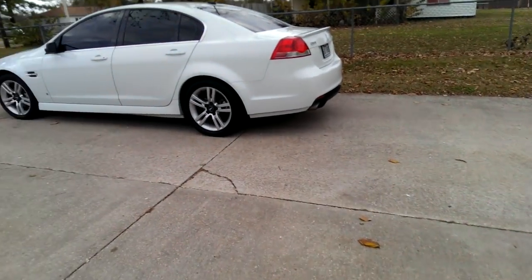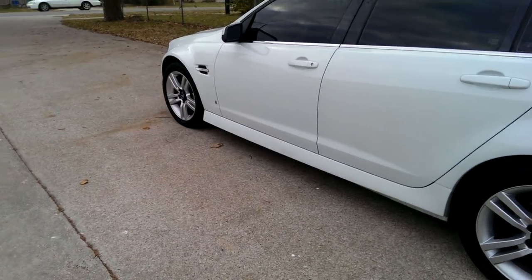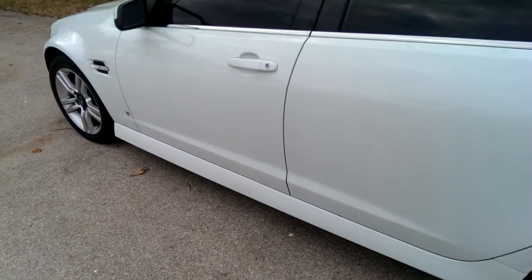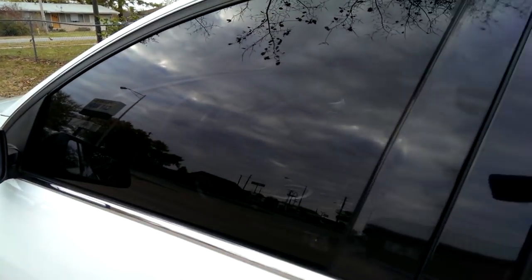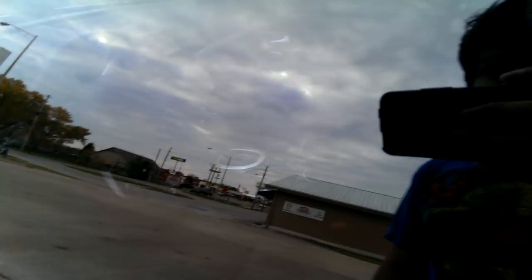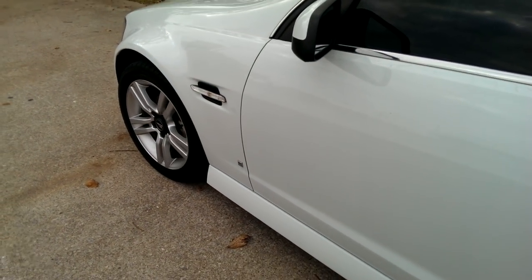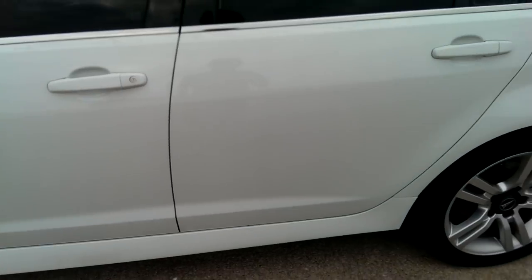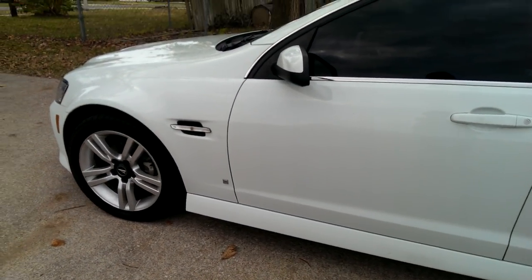Oh my God, it's a bee. Alrighty then. I don't know how to cut this out of the video — I'm allergic to bees, so enjoy watching me get chased by bees. I don't know what tint my windows are, but you can't see inside. Hope this was helpful in case you wanted to do it to yours. I wanted to know what a white G8 looks like with them — looks very nice.